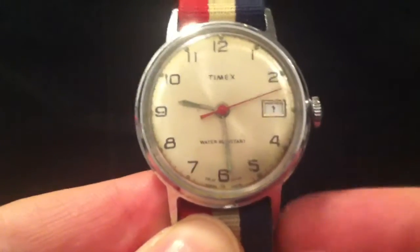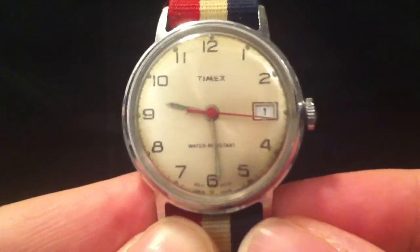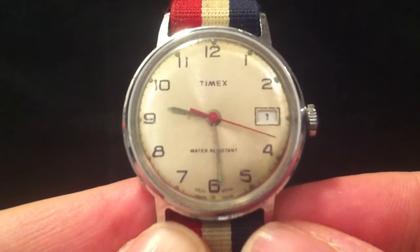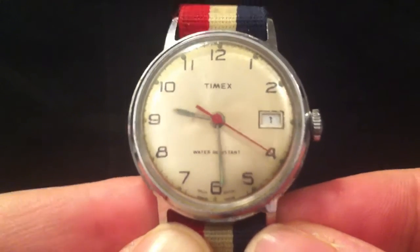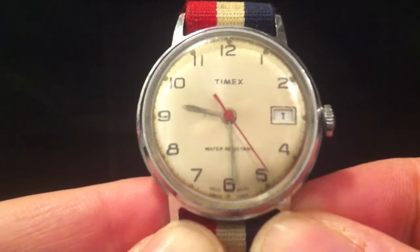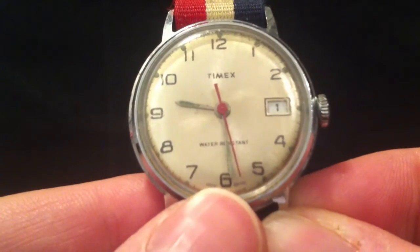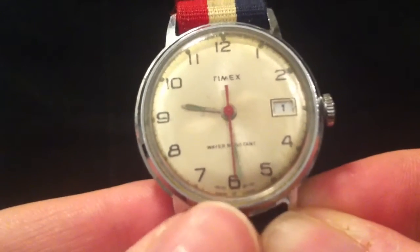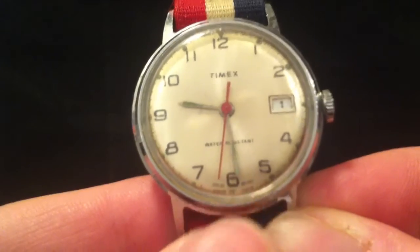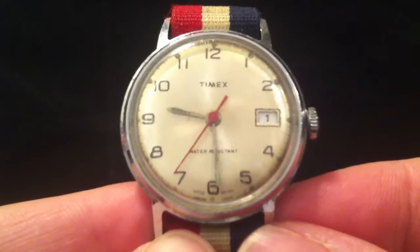Evening folks. This is my first ever watch, and it's not a digital watch — believe it or not, my first ever watch was a mechanical watch. This is a Timex from 1976. I vaguely remember getting it. It says on the bottom here 'Great Britain,' and below that there's a serial number — the last two digits of that serial number are the year of manufacture.